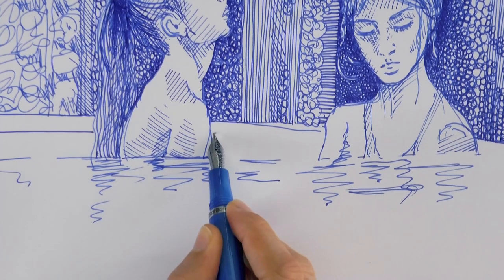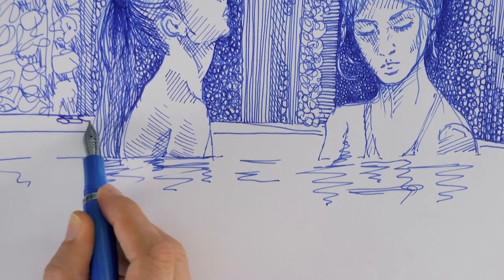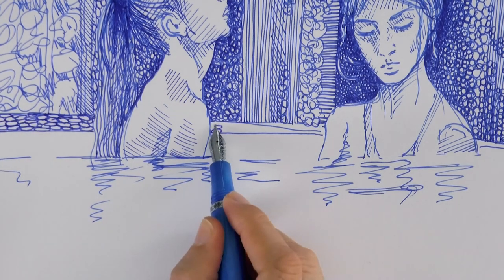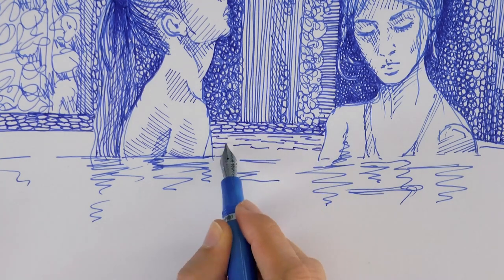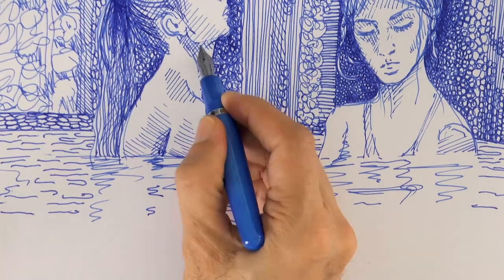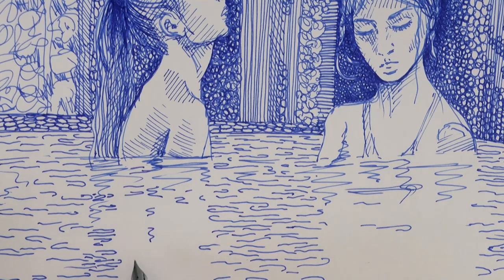Drawing, sketching and even doodling can give great benefits in addition to just relaxing and enjoying the moment. It can actually free up long and short-term memory. It can improve your general retention of ideas and concepts and increase your attention span. It can even give you more creative insight that you can then apply to other activities. And generally, it expands your mind. For me, sitting down and sketching is like meditating.